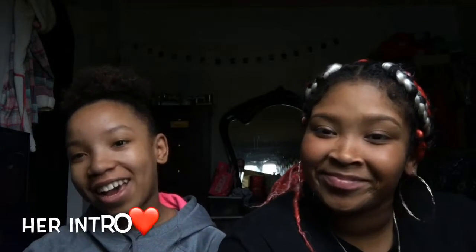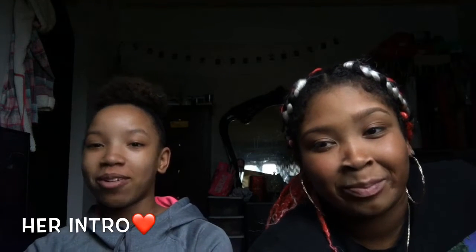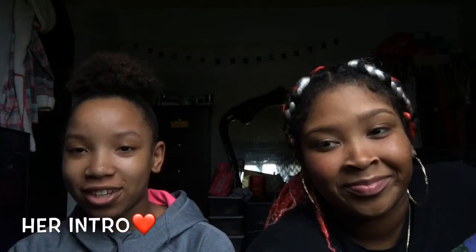Hey guys, welcome back to my channel. Today I am with my little sister. I'm Kaiborah, and she has a YouTube channel — her channel will be in the description, so subscribe to her channel. Hi guys, welcome back to my channel, it's your Kaiborah. I'm back with another YouTube video and today I have my older sister. I'm Kaileah, my YouTube channel name is It's Kaileah, so go follow me and subscribe in the description down below.